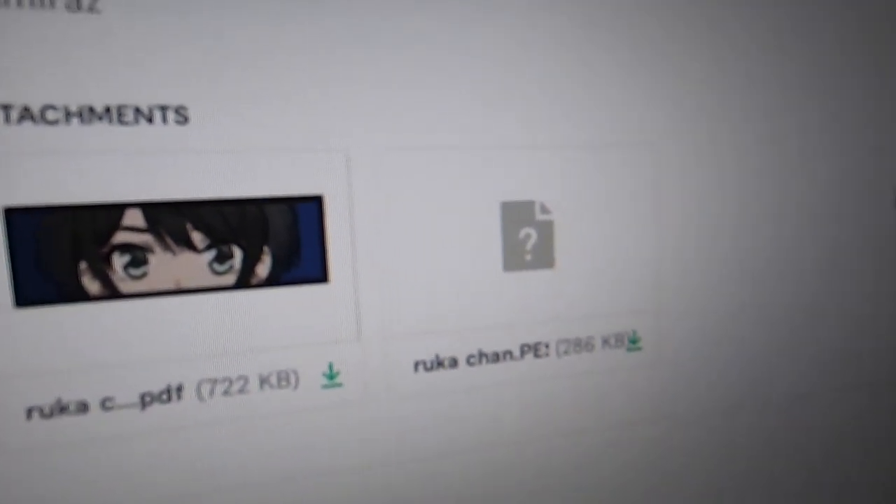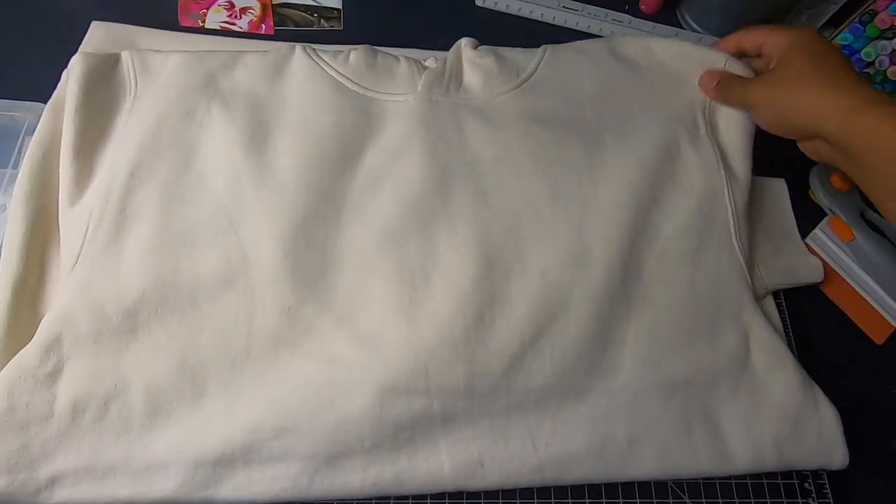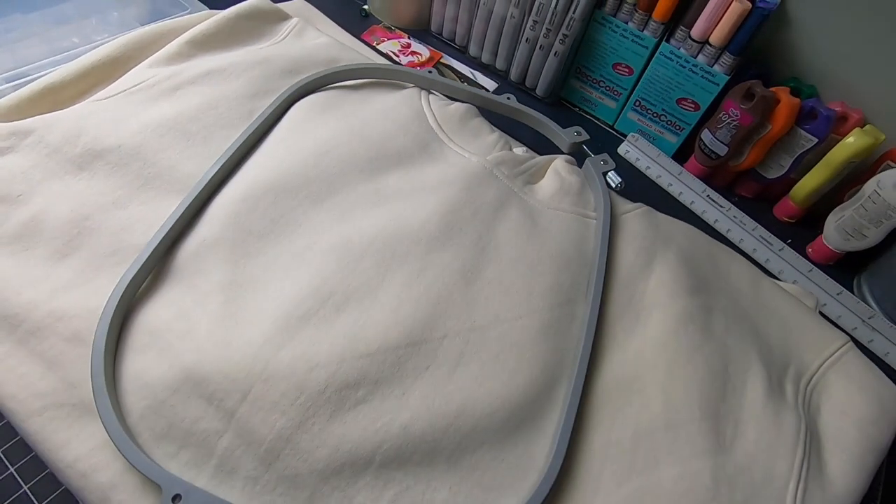So now let's get started. I grab my hoodie — I'm also gonna need a hoop, or a loop, whatever it's called — and stabilizer. Those two I throw inside the hoodie.